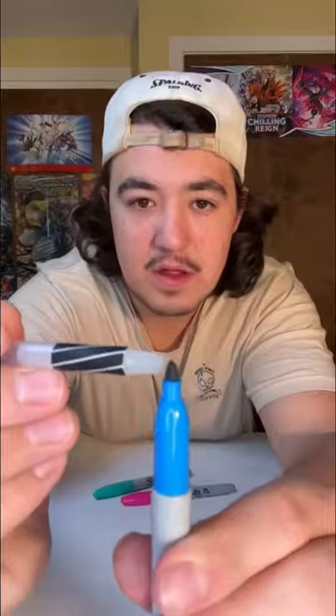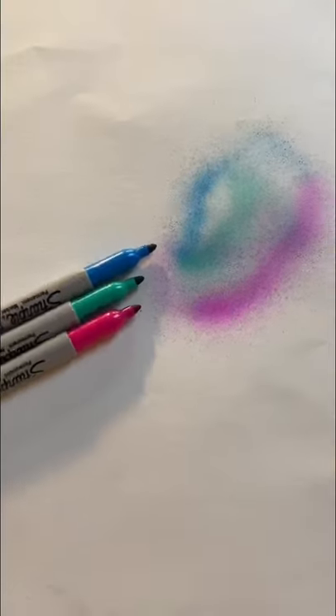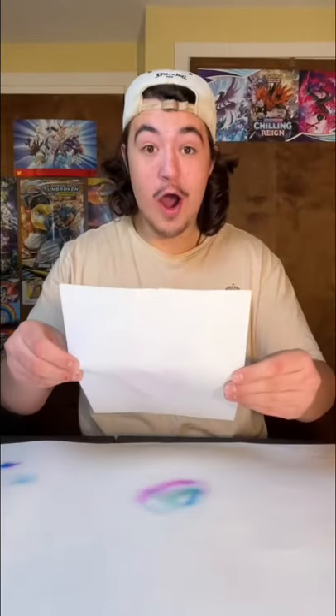Apparently you put the pen on the marker and blow. At first it wasn't working but then I figured it out and this blew my mind. This is such a cool trick — definitely go try it for yourself.